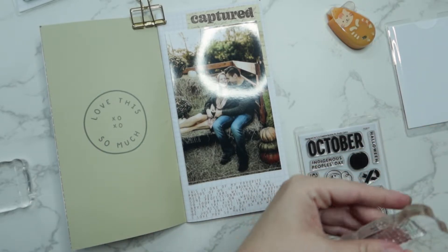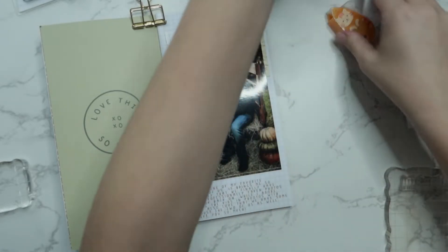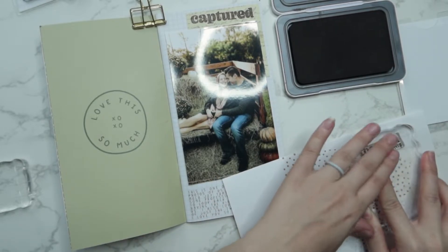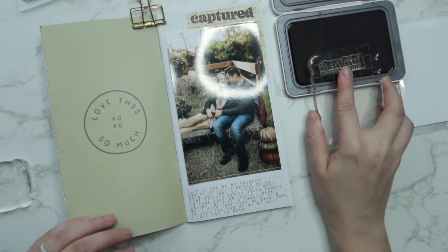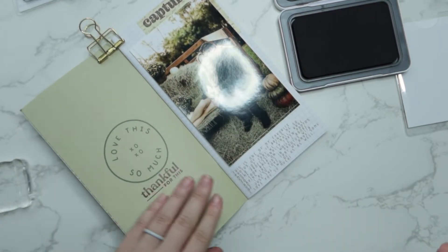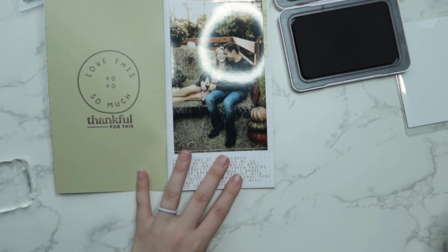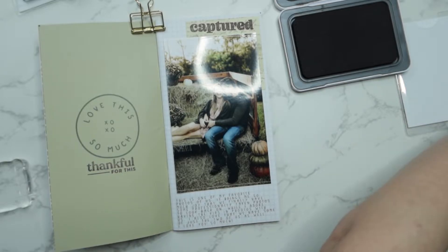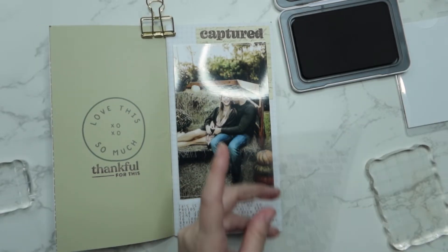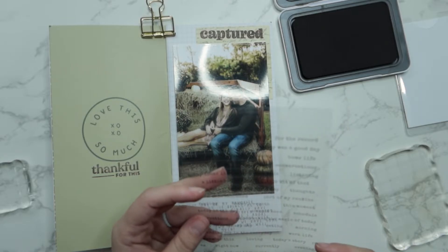I didn't actually use the October stamp set that I have down here at all, so I'm just going to put that to the side. I'm going to stamp 'thankful for this' — I believe is what it says. I'm going to stamp it on my scrap piece of paper first just to make sure that it's stamping correctly since I haven't used it yet, and then I'll move over and stamp it onto my actual layout. Then I'm going to pull out those Allie Edwards stickers and put down a sticker that says 'remember this,' and then another sticker that says 'thankful.' I didn't realize I'd already stamped 'thankful for this' and then put another sticker down that says thankful — so it's a little repetitive, but I still like the way it ended up looking.